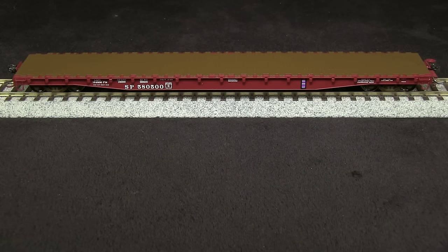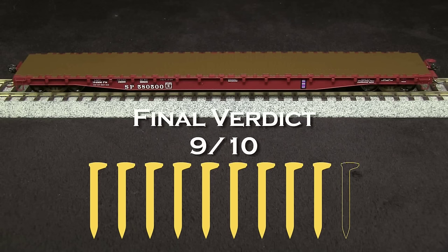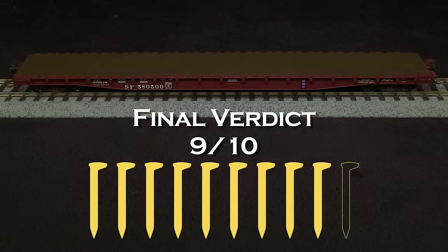Wheels of Time has done a really nice job on this prototypically correct Southern Pacific flat car. It's really neat, especially for someone like me who models the SP, to have something like this. I am going to take off one spike for the wheel gauge being too narrow on a couple of the wheel sets. So my final verdict is 9 out of 10 spikes. If you or your company make a product that you'd like us to review, please drop us a line at reviews@tsgmultimedia.com.